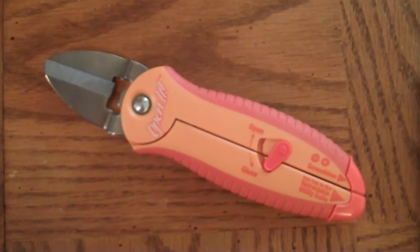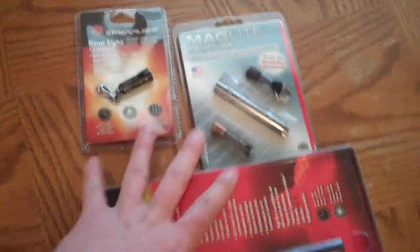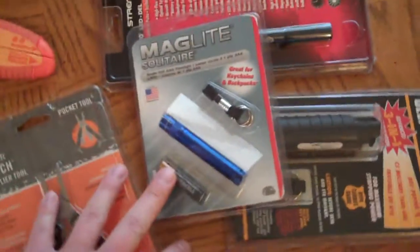Hey YouTube, Mr. RamPro here again. What you're looking at here — I just finished this video. I'm not sure what I'll call it, but you'll know — all the packages and stuff like that. I guess EDC options or new toys or something like that.